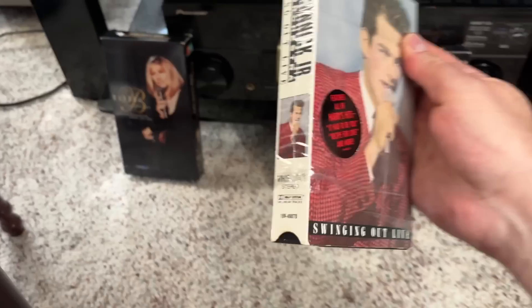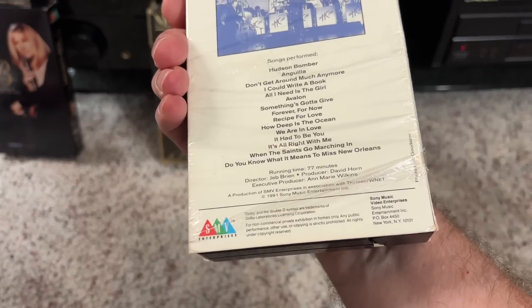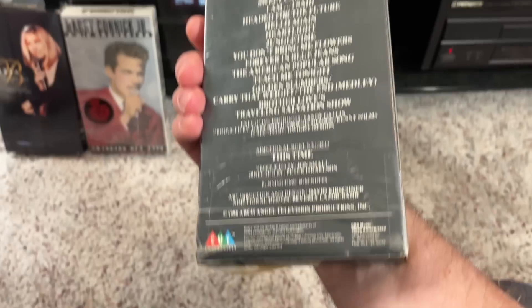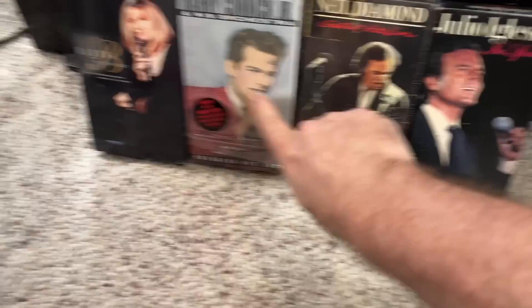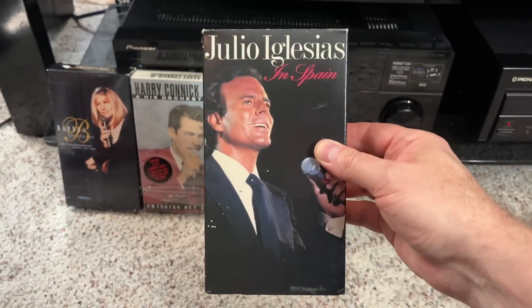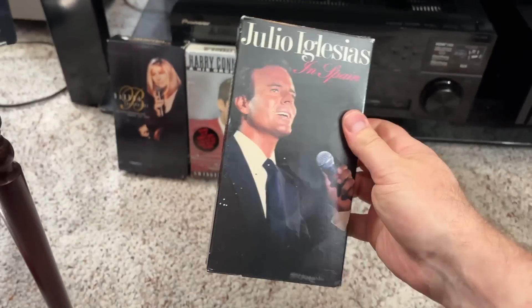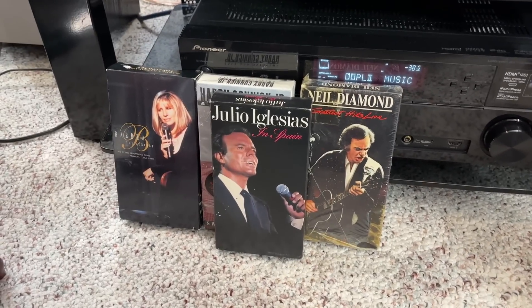Same with the Harry Connick Jr. one here — same little message down there. This is from SMV, and the other is from CMV. Columbia was a separate company until Sony bought it out, going from Columbia Music Video to Sony Music Video around the time this tape came out. And lastly, here's Julio Iglesias — Dolby system on linear tracks. These sound pretty good, but I'm not going to play them due to copyright laws and regulations. Okay, let's go ahead and get that recording done.